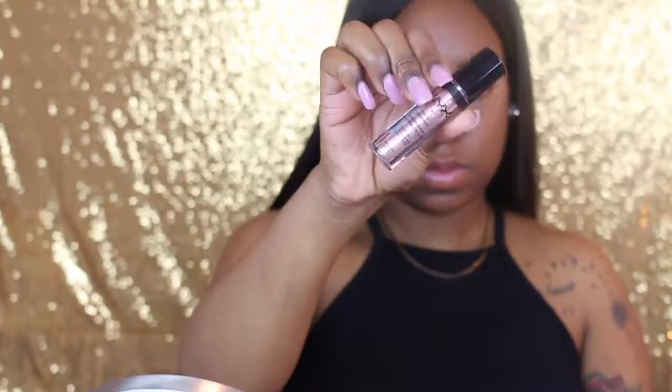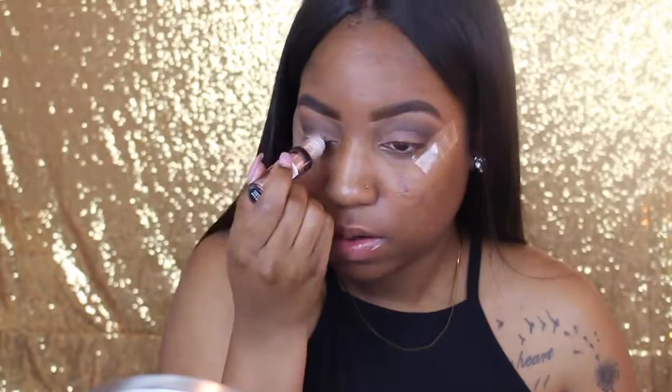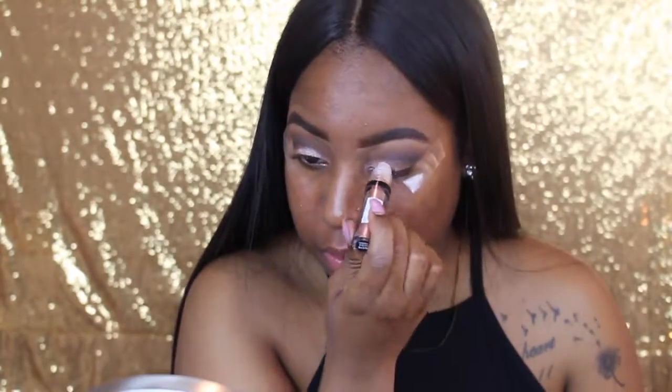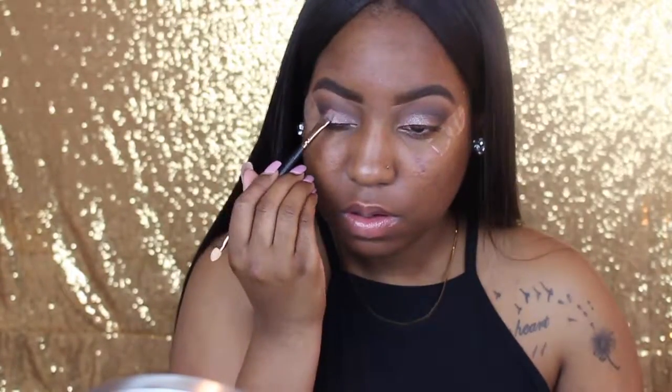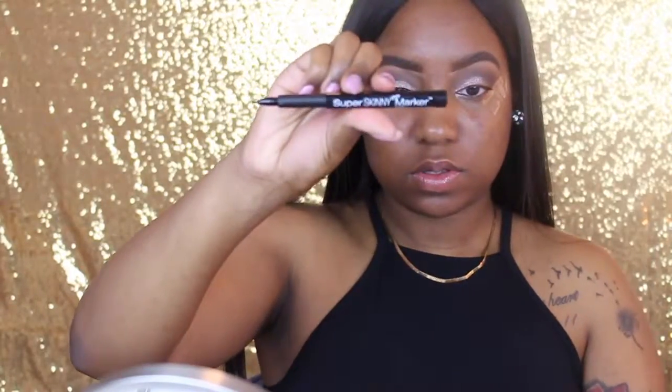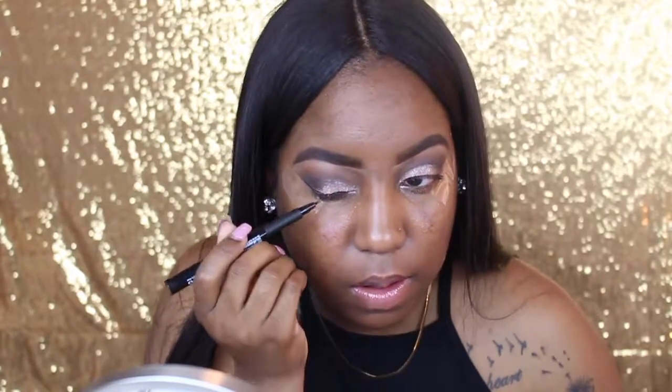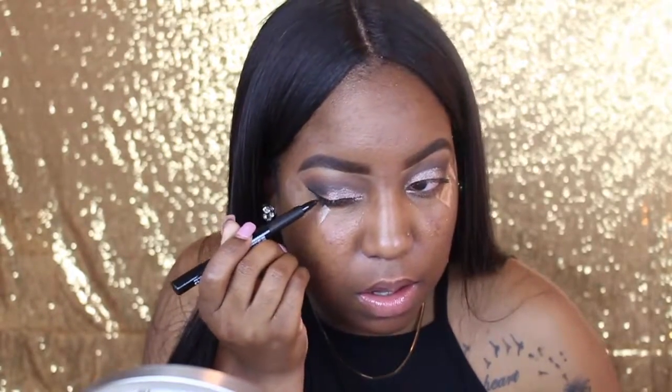I'm going to use the NYX Roller Ball in the shade salmon and roll it right onto my eyelid. I spend a lot of time going back and forth — I'll place it on my eyelid, take that flat synthetic brush and move it around to exactly where I want it, then blend out around my eye. I kept going back because the glitter wasn't as glittery as I wanted, so it was a lot of back and forth.